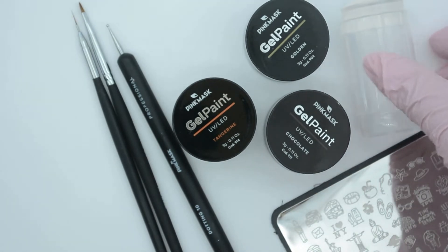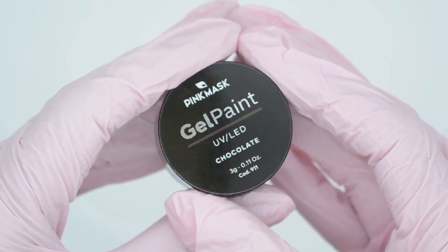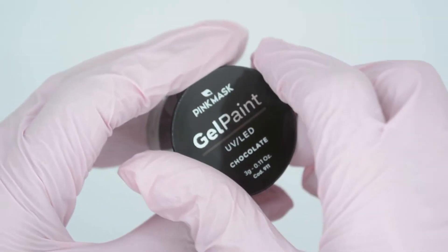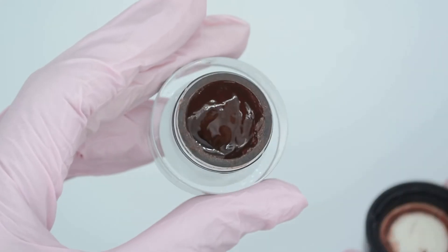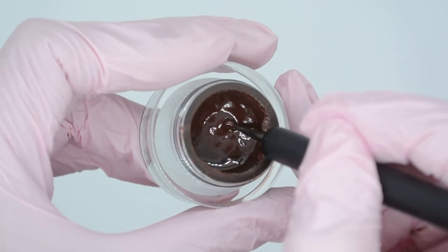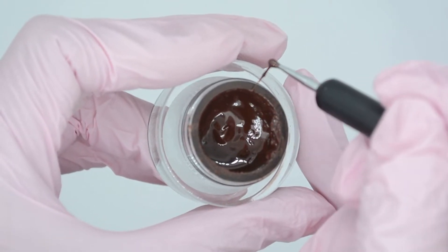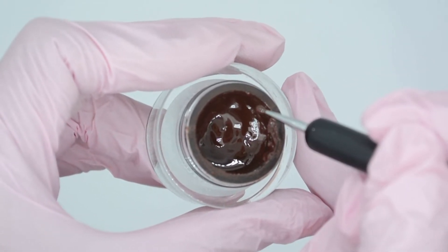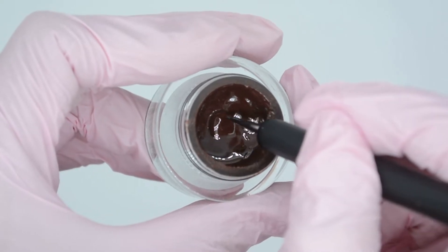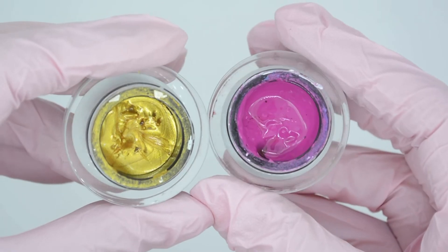Let me start by showing you the gel paint, which is an essential product. As you can see, it has an ultra pigmented consistency and it is just perfect for everything you need to do regarding designs. It is very easy to handle, making it ideal for generating precise strokes. It comes in a lot of different colors so we can create an infinite number of designs.